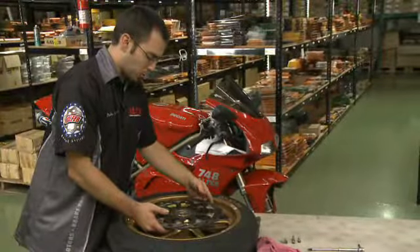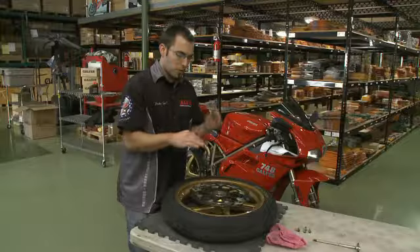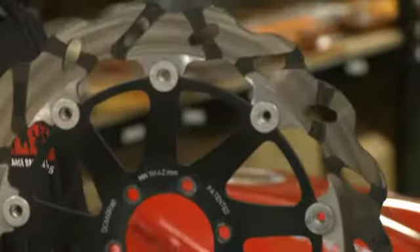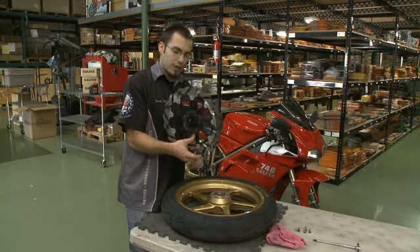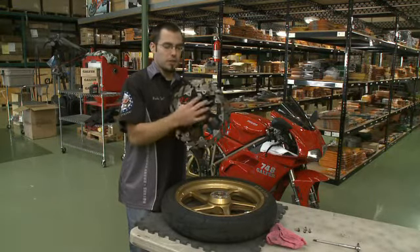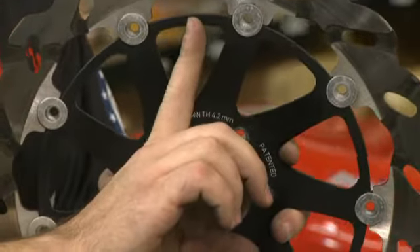You want to line up your holes. When I say offset, you want to make sure that the outside wave pattern from the right side rotor to the left side rotor — if you can make it so that the peak of the rotor on both sides is offset. So say this is your left side; on the right side, you want the peak of the other side rotor to be in the middle of this trough. If that's possible, awesome. If not, you want to make sure that the carrier section — from the left side to the right side — that if the carrier lines up in the center here, so that you're offset one way or another.